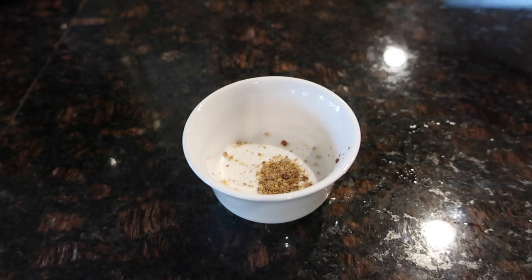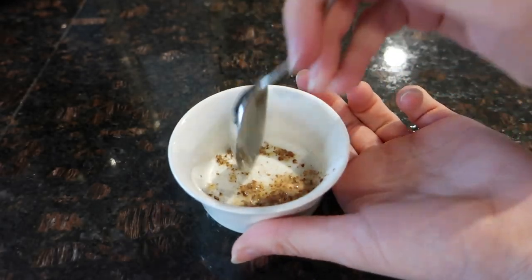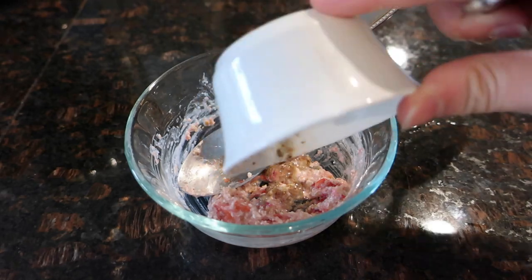Now we're going to add our flaxseed and water to a bowl, mix it together, and let it sit for about 30 seconds. Then add the olive oil to the mixture, followed by the flaxseed after it's set.